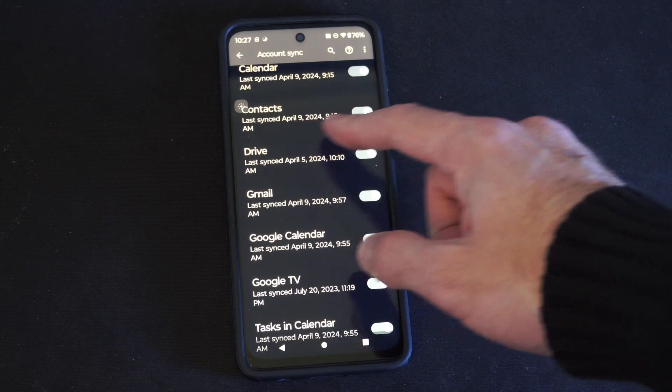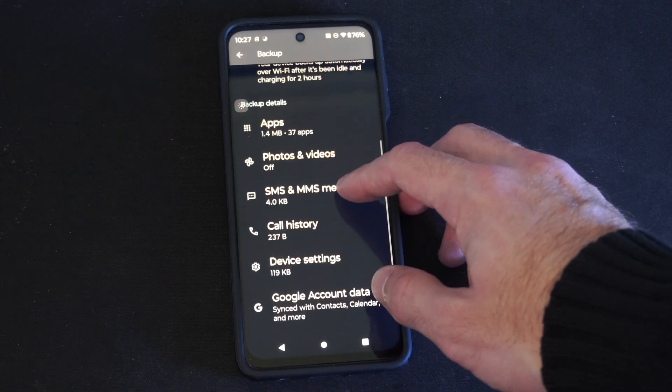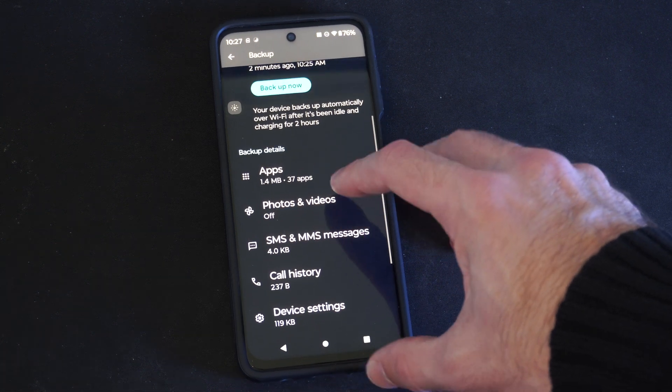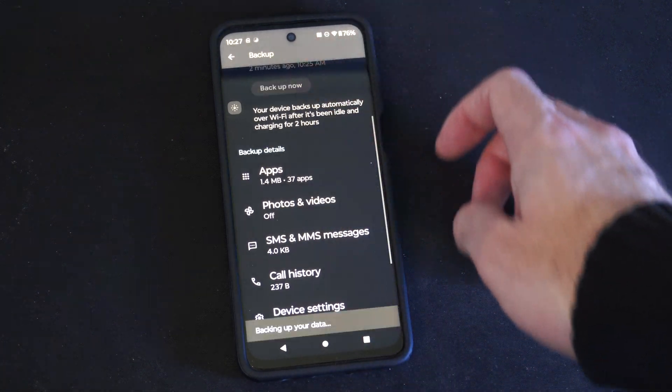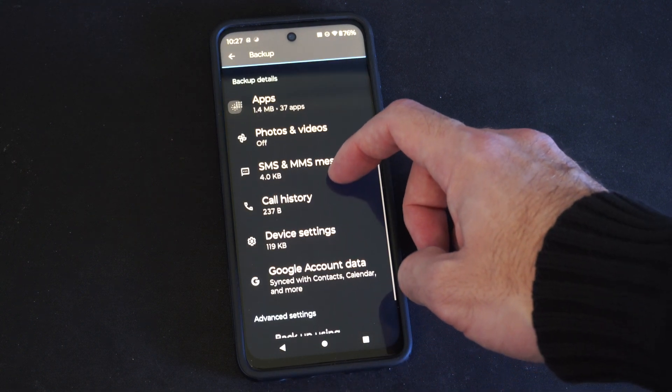So you can see your contacts — that's checkmarked. Now we want to go to where it says Backup Now. Backing up your data. So this should be saved to my Google account now.